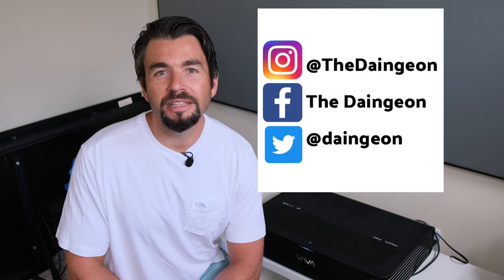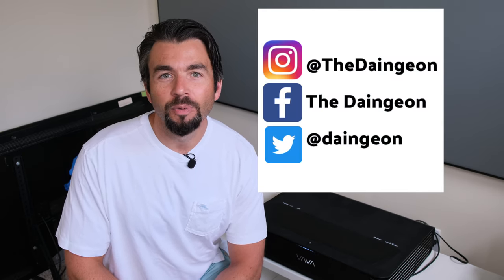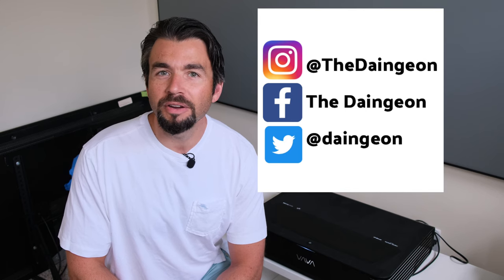Hey everyone, I hope you enjoyed today's episode on the Vava Chroma. If you enjoy my content, make sure you hit that like and subscribe. Thanks for joining me here on the Dangean, and I'll talk to you guys next time.